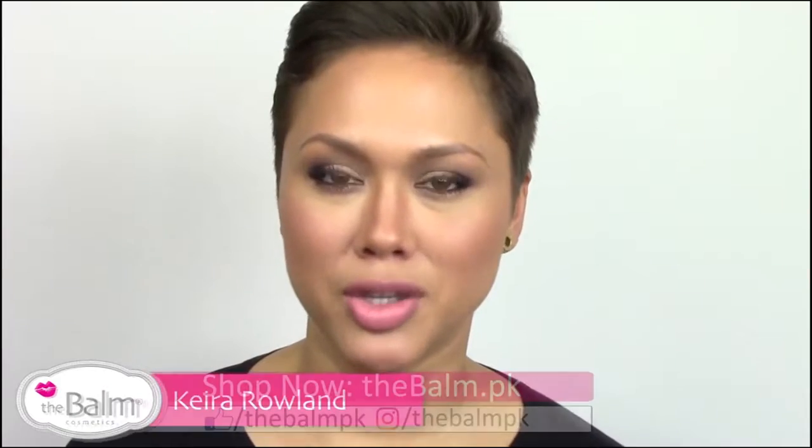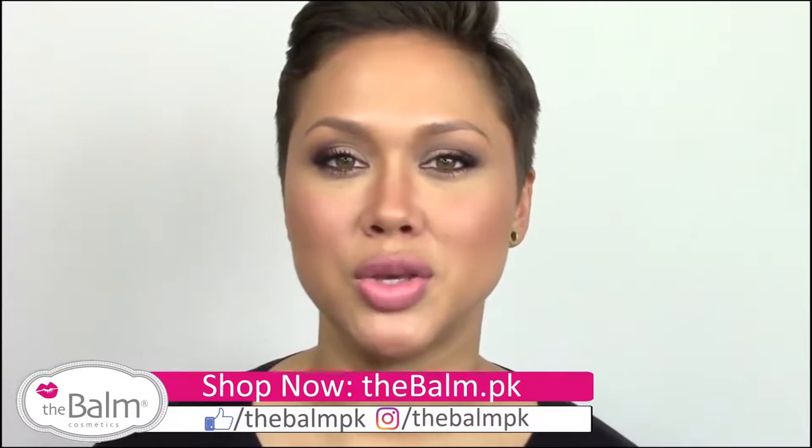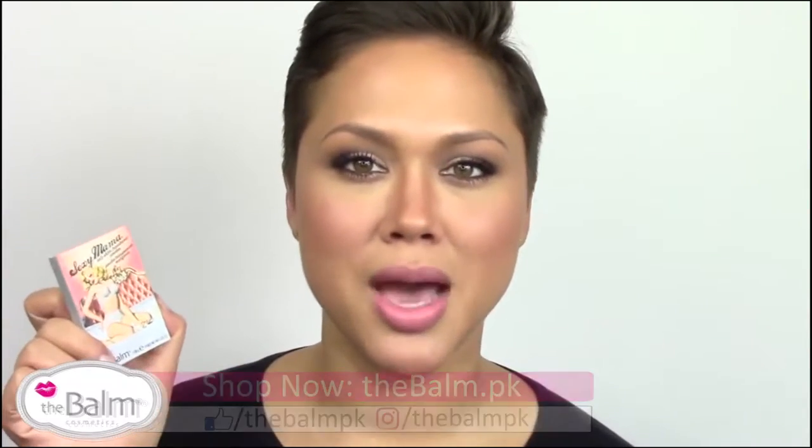Hi, my name is Kira Rolland, National Makeup Artist for the Balm Cosmetics, and I'm going to show you our Sexy Mama translucent powder and how to apply it on our lovely model Kendra.